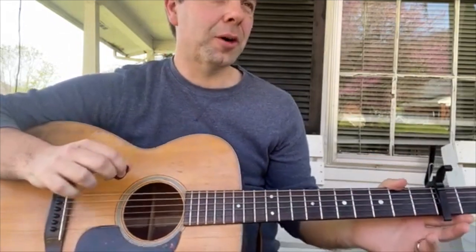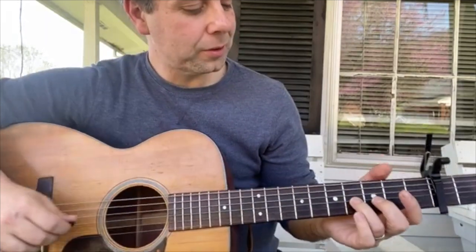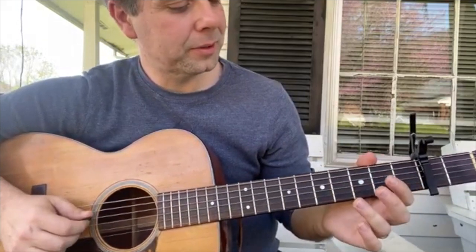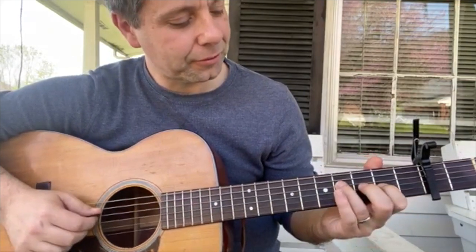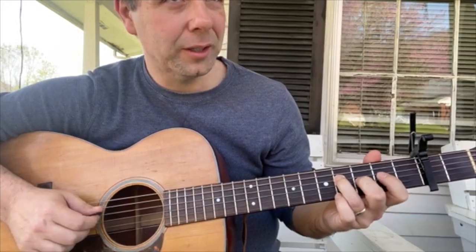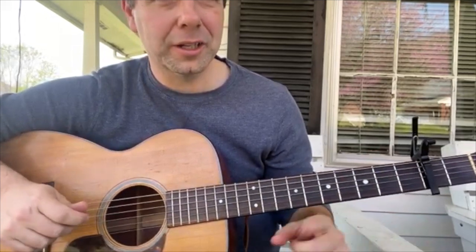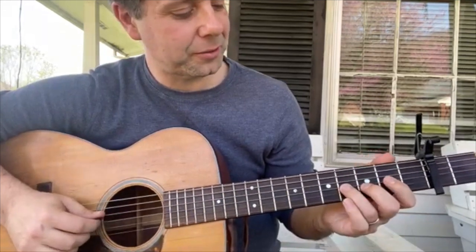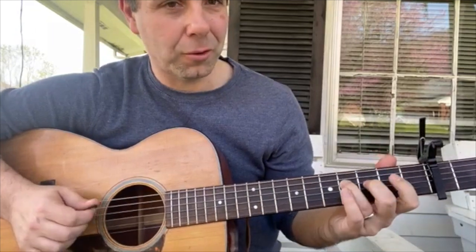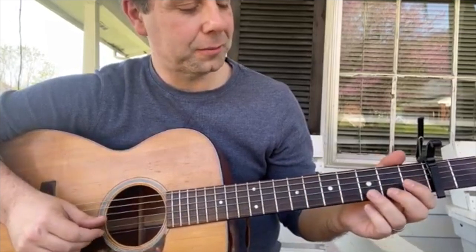Now the ending of part A will move up to your G string. It's the 4th fret, then open, 2nd fret. Now go to the 4th fret on your next string up, which is your D string, and you end up with your open G string. That can be a little tricky because you cross through the strings, but it goes 4, 0, 2, up a string, 4, 0.